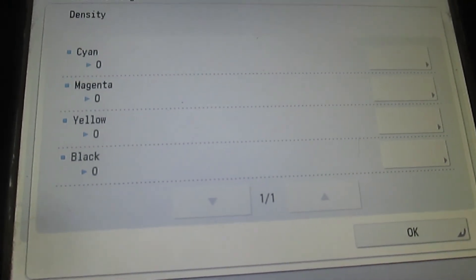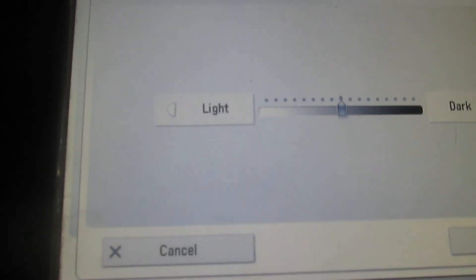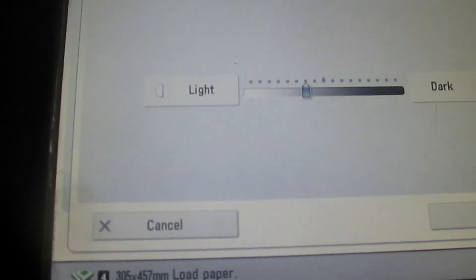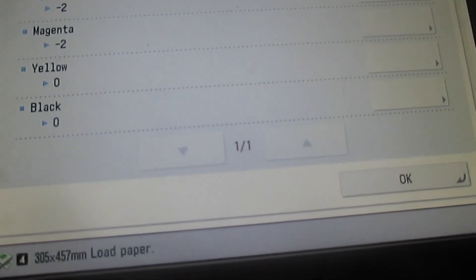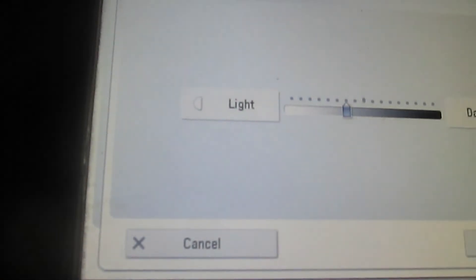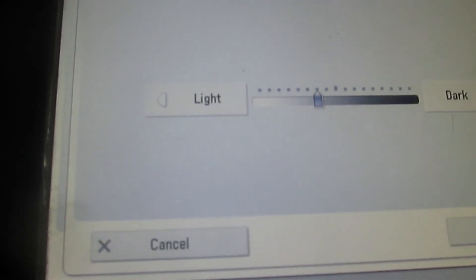You are going to reduce the density within these four toners in the machine. We will press on the first one and reduce the density by pressing the light button twice, then click OK. The same for magenta — click the light button twice and then click OK. The same for the yellow toner — click the light button twice to reduce the density.